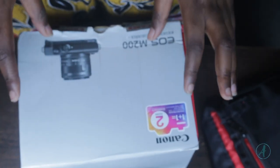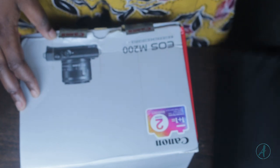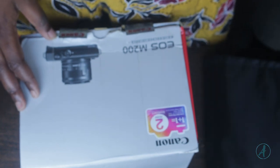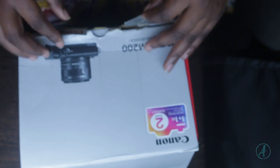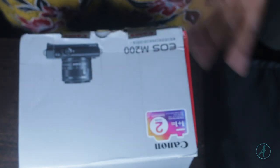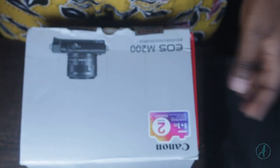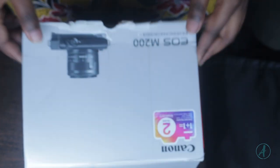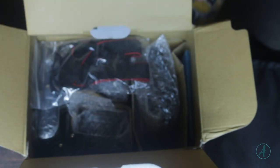So guys, this is actually the second time I'll be shooting this video. The first time I shot it, I couldn't find the video — obviously I did not press the record button. So this is not my first unboxing; I have unboxed it before and made a video, but I did not press record.